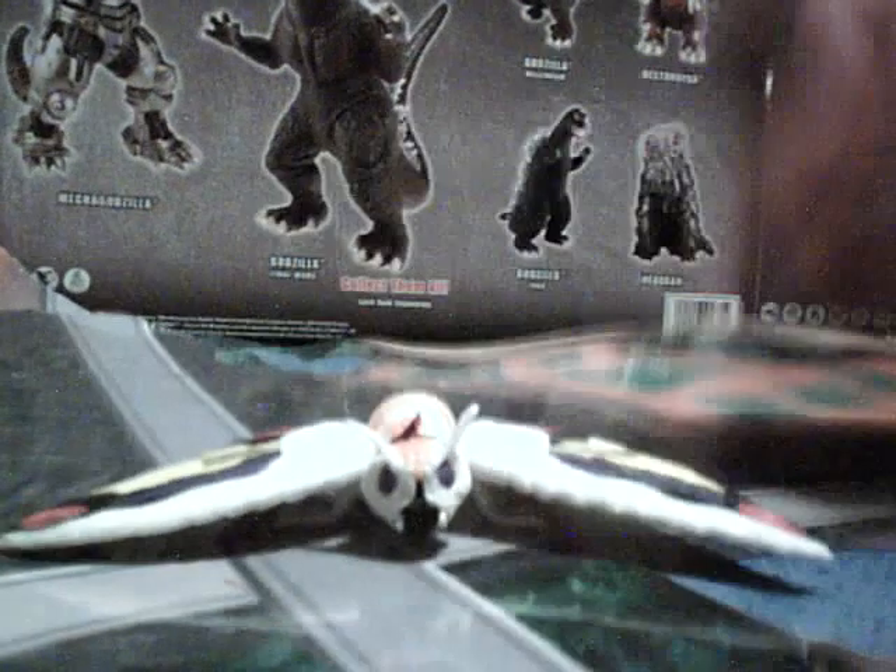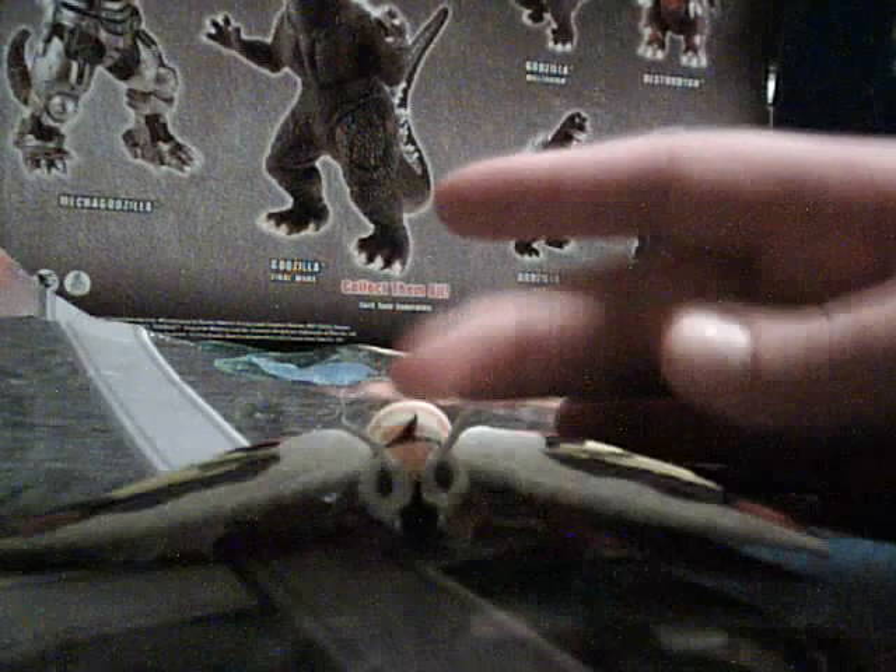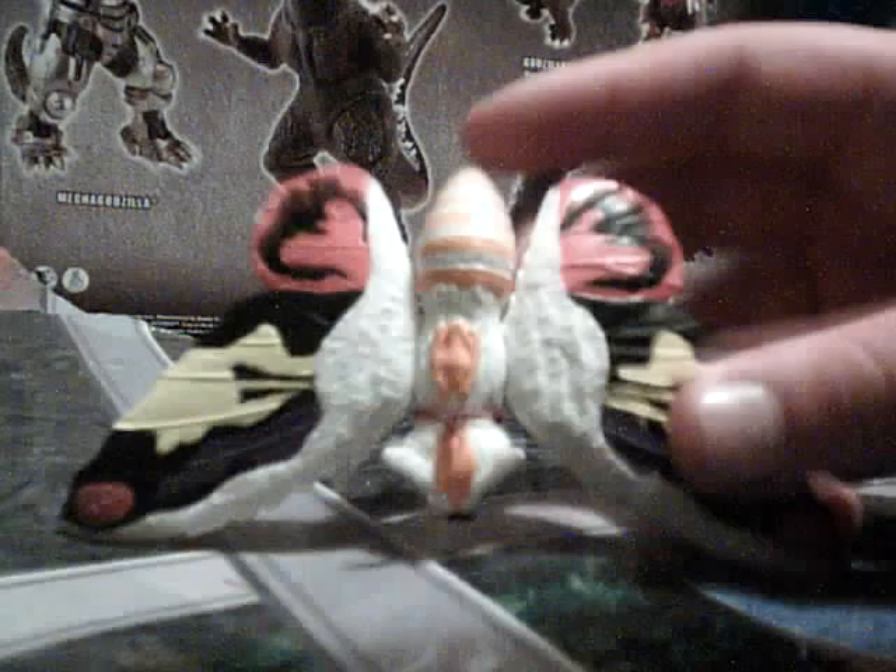Here's the Bandai Creation release of the Godzilla Pack of Destruction, monster from GMK. Nice pattern on the wings here, but the body is sort of lacking, because on the outside it looks furry, but on the inside it looks really more like the movie.